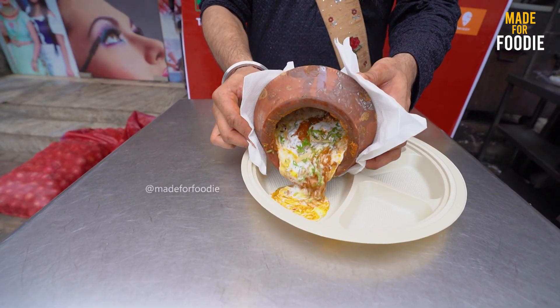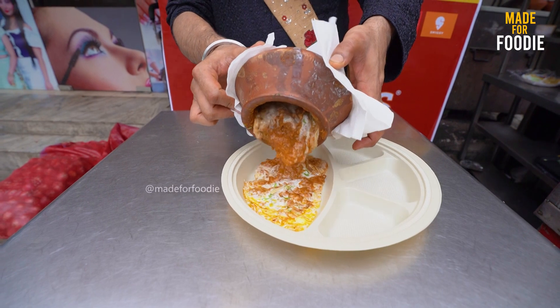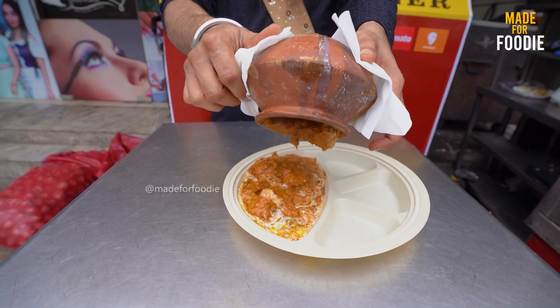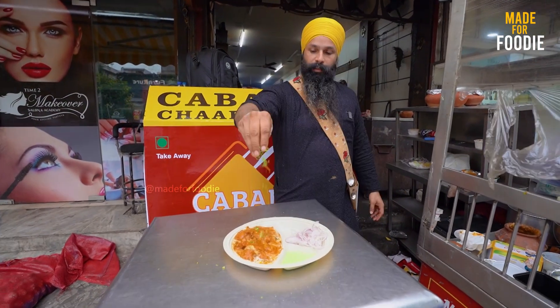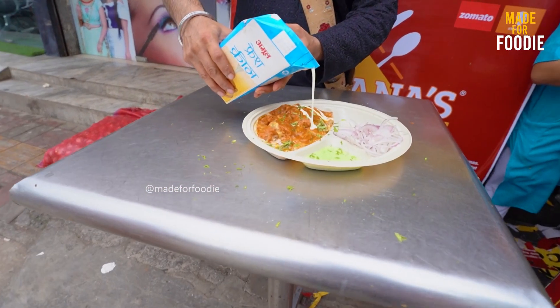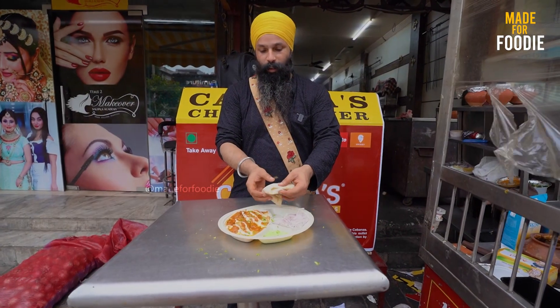Now we're going to take it out. Wow, it's very good! The gravy is so thick. With this, we'll have a salad, mint sauce, and special green garnishing. Today we'll serve it with Roomali Roti. This is our plating.